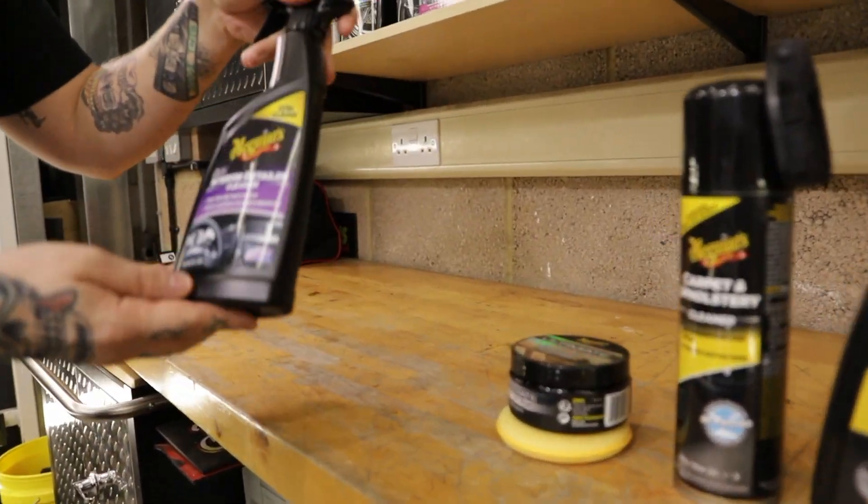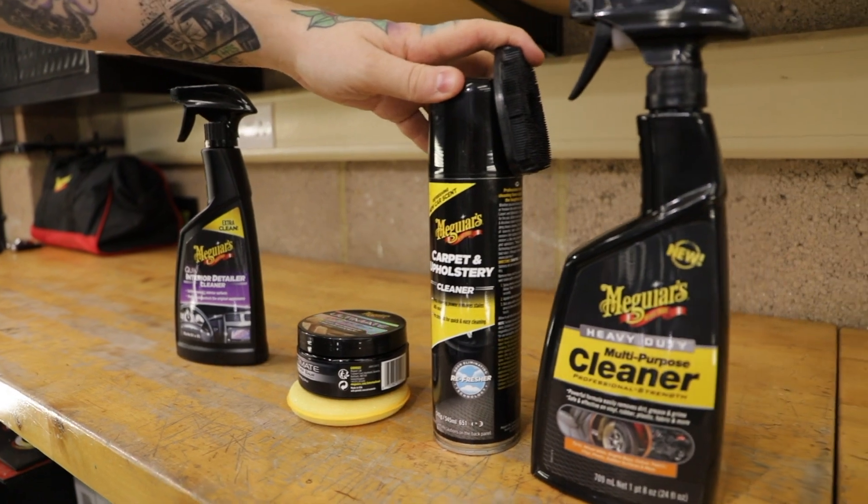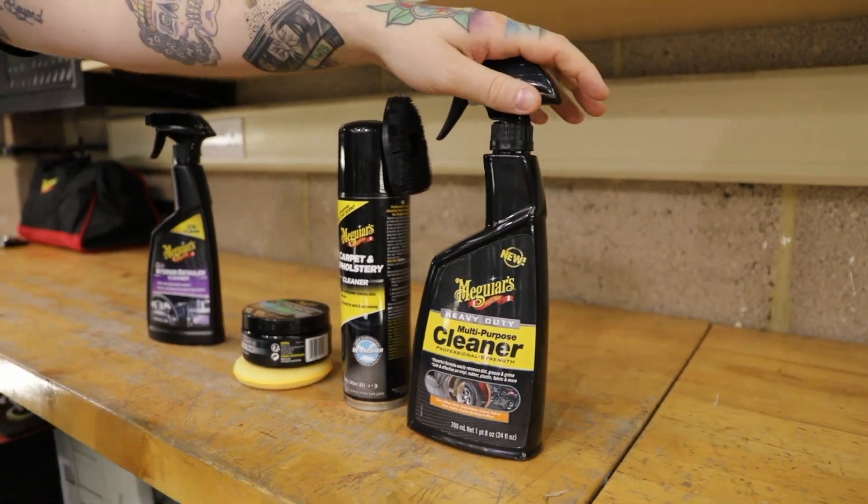All the products we use on this series for your new car are nice and easy going, and the techniques we show you are super easy but super effective as well. The products we're going to be using today are our Quick Interior Detailer, our Leather Balm, our Carpet and Upholstery Cleaner, and our Multi-Purpose Cleaner, and we're going to show you step by step on the surfaces and the reason why you'd use them as we use them.